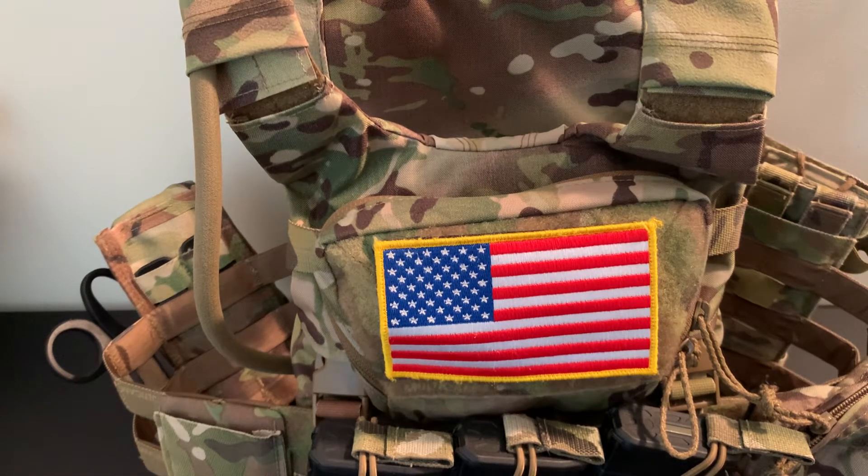All right, so thanks for all the support in the last video where I go over this beauty, the Spiritus LV 119. Appreciate all the views and all the likes and all the comments.